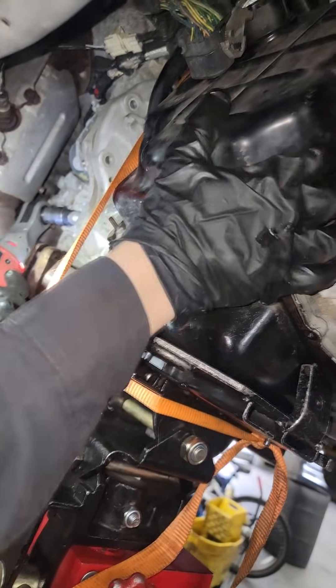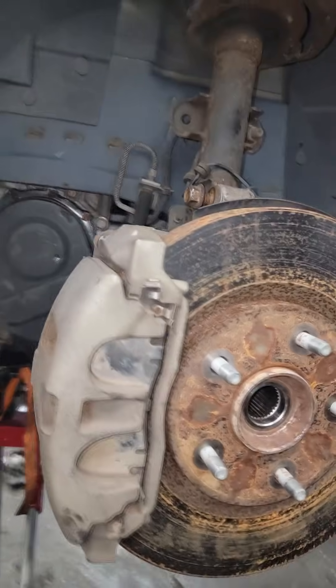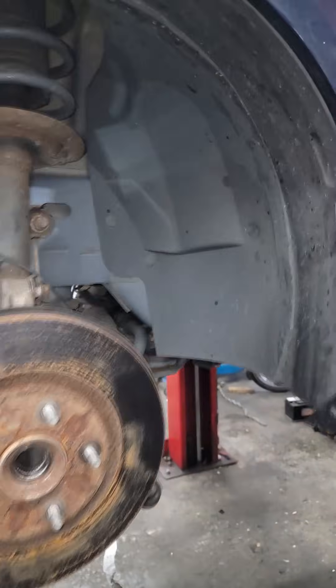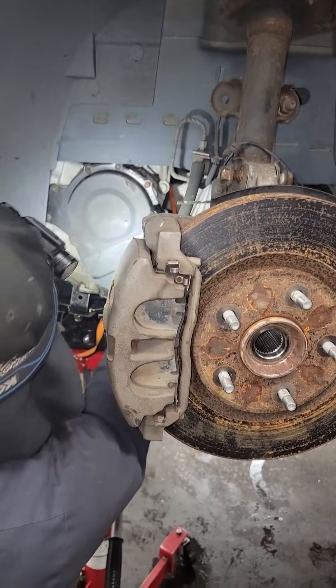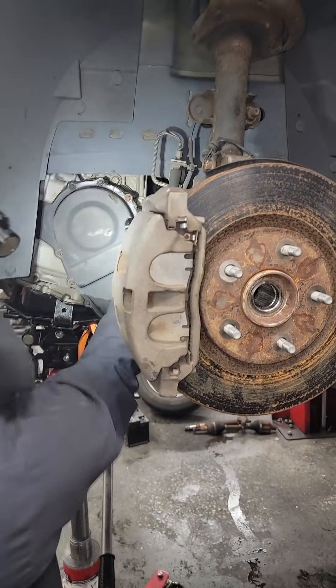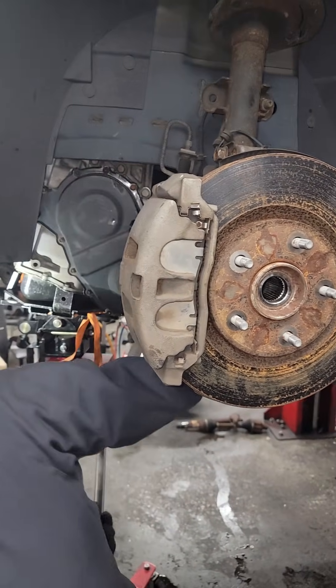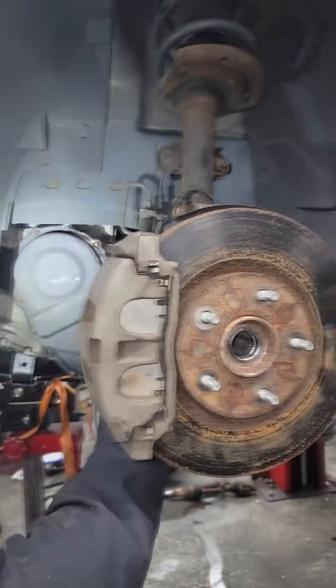When you're taking it out, you've got to come back around and work it to split it from the engine. Position yourself right here and just start shaking. All the bell housing bolts should be out. You may have to play with the jack a little bit — in some cases you might need a pry bar to help split it, but it's got to split.